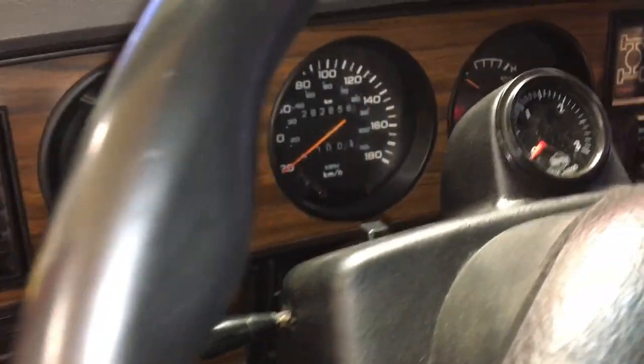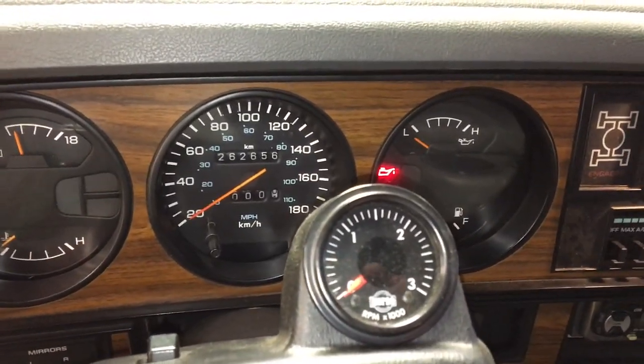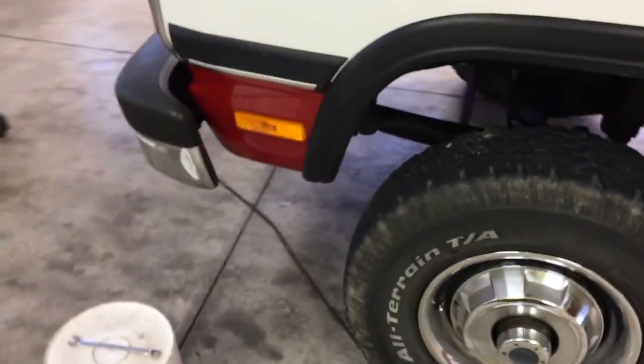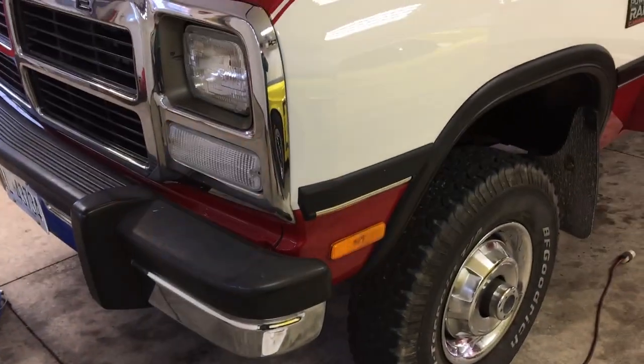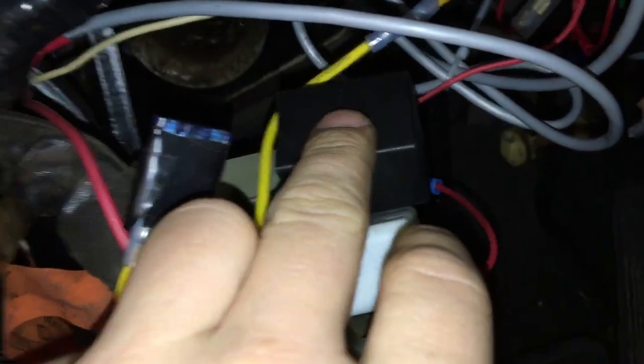Now I can test out my blinkers — there's left, and there's right. Perfect. Now I just need to do the hazard at the top. That's the hazards, and that's the horn relay — don't need to touch that. I'll reverse that around and then I should be good to go.